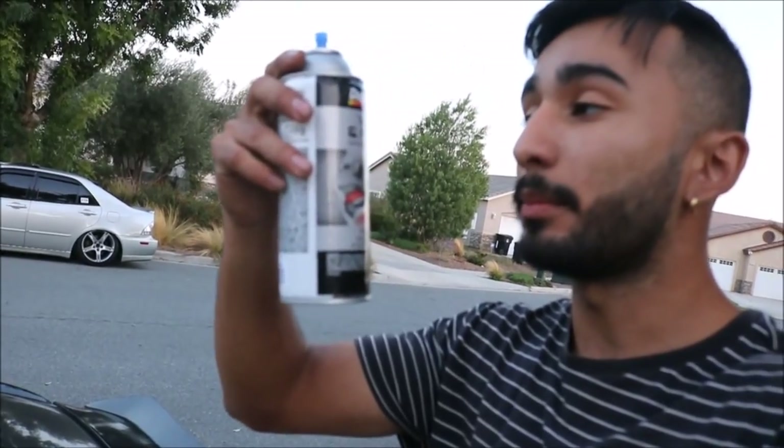Originally I wanted to paint it red, but the red that they had - it was the same exact can as this one, same brand and everything - it was Dupli-Color vinyl fabric paint. But the red, in my opinion, looked too vibrant. What did you call it? Vinyl? Yeah, vinyl.